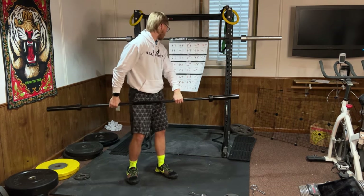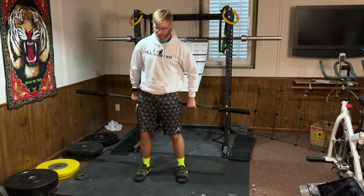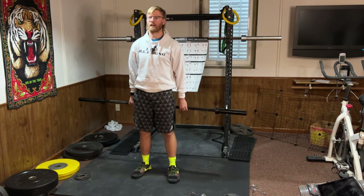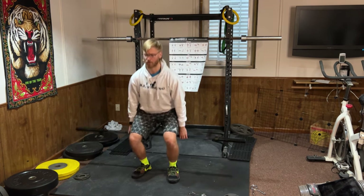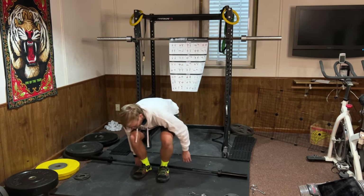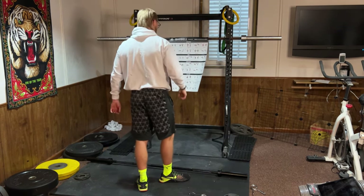Hack squat: you step behind the barbell — it's going to be behind you — and then lower down. This is actually pretty good if you're trying to keep your spine neutral and not bend over too much. If you have back pain, this might be a decent variation. Just make sure you have a way to safely drop or dump the bar behind you if you need to.